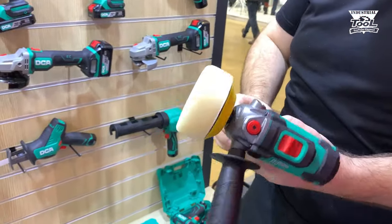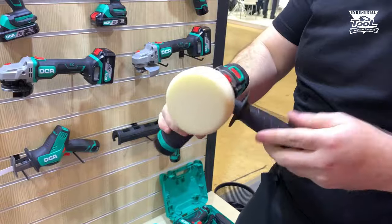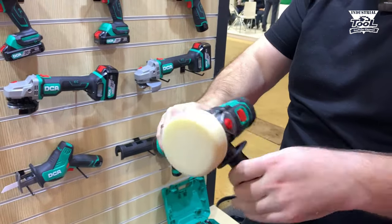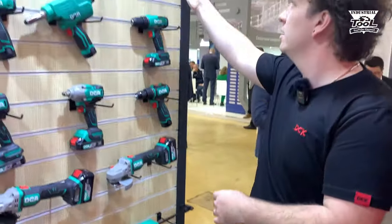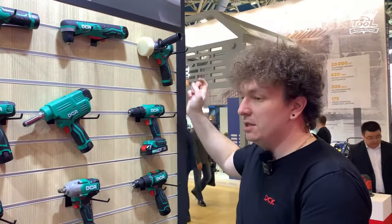Уникальная новинка — мини-полировальная машина с 75-м кругом, двухскоростным режимом. Можно рукоятку с обоих сторон ставить. Тоже достаточно интересная вещь.